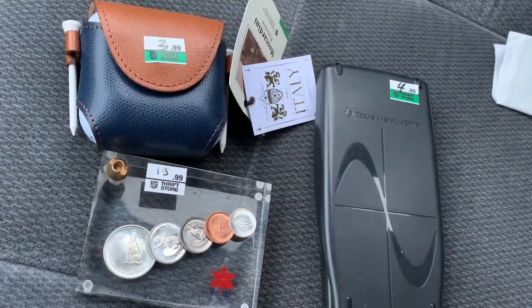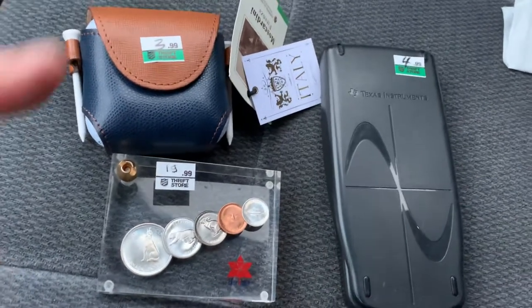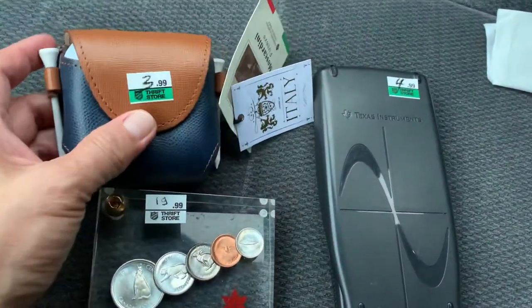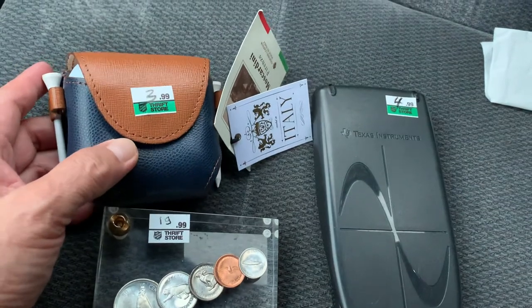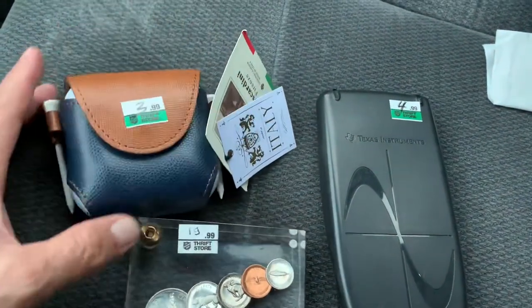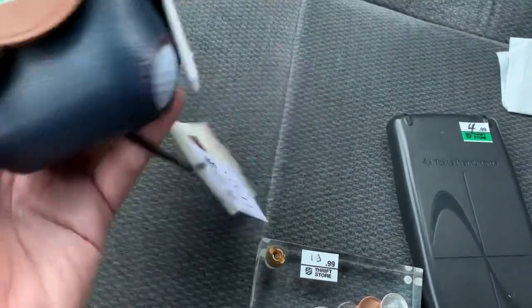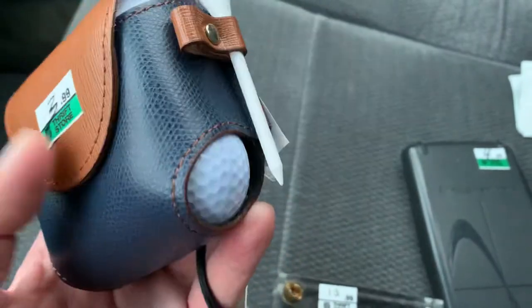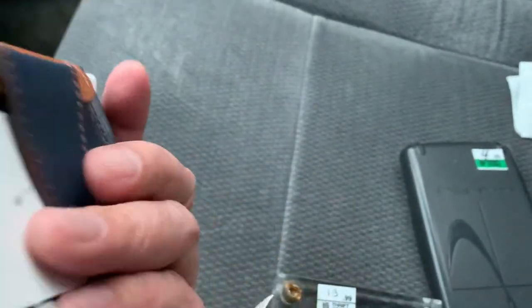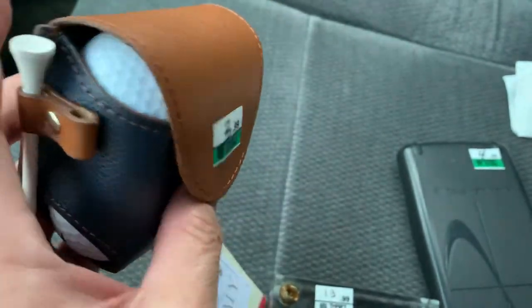Hello there, happy New Year to everyone. I just want to make a short video about my thrift store purchase for today, and I picked up this pouch — you can call it a golf pouch — or small bag.